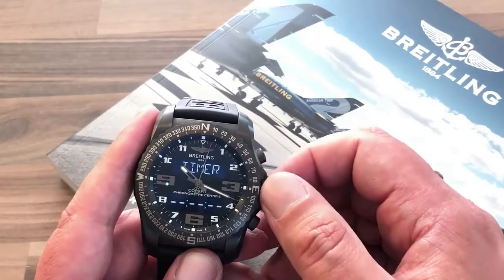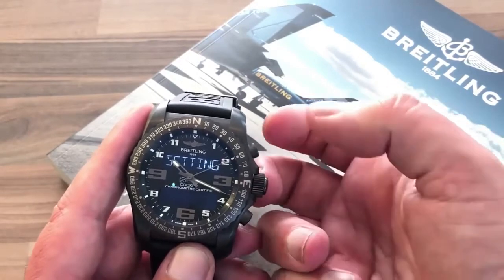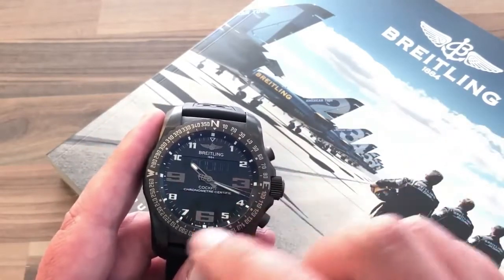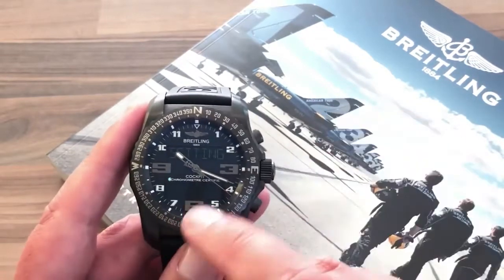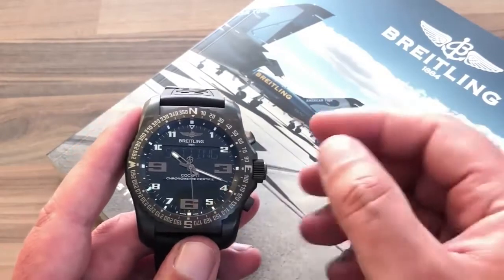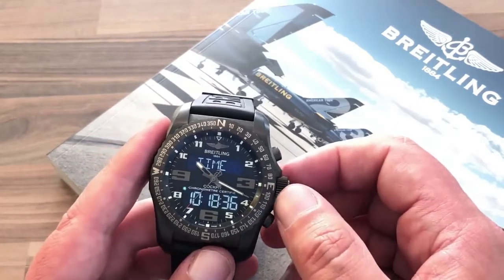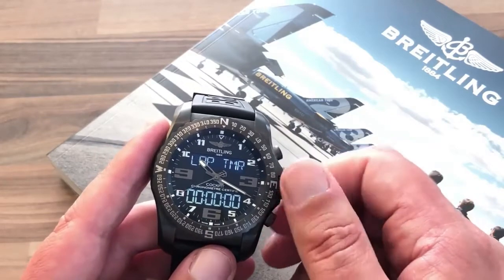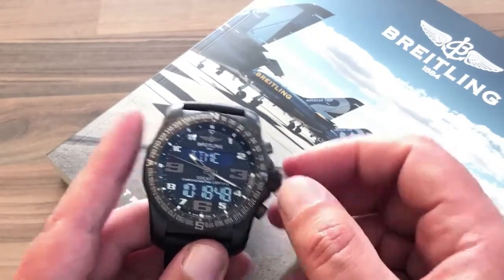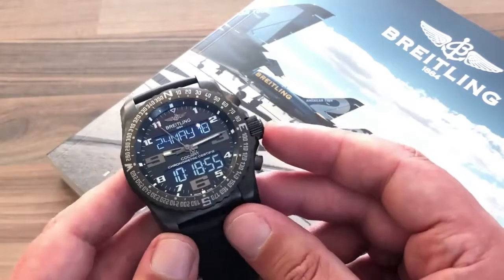There are also standard timers, a second time zone, UTC setup, and a settings menu where you can modify the hand positions, toggle beeps, and adjust backlight strength. A battery indicator shows the current charge level — mine reads 97% — and then you cycle back to the main time function. This watch really is magnificent in showcasing what can be achieved with luxury watches.